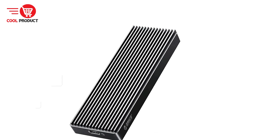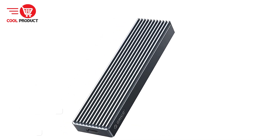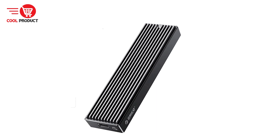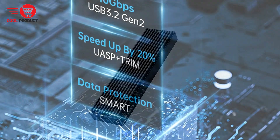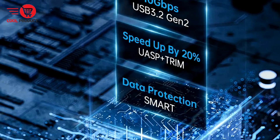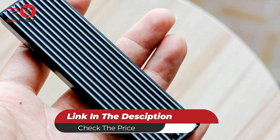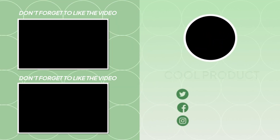The Orico M2-PV NVMe M.2 SSD enclosure is a robust and versatile storage solution that offers high-speed data transfer, advanced cooling technology, and wide compatibility. Its ease of use and support from an established brand make it an attractive choice for professionals and tech enthusiasts alike. While there are some compatibility limitations and potential price considerations, the overall performance and features make it a valuable investment. Whether for data backups, transfers, or expanding storage capacity, the Orico M2-PV stands out as a high-quality option.